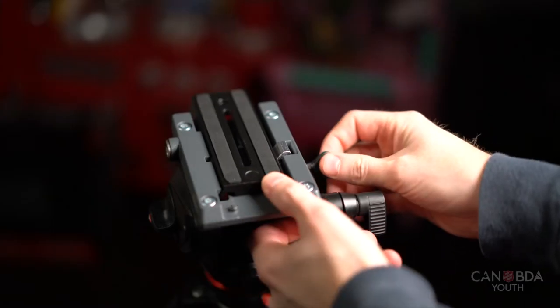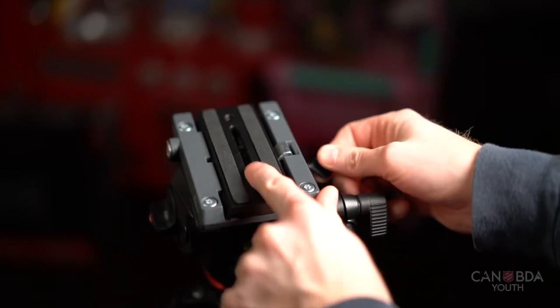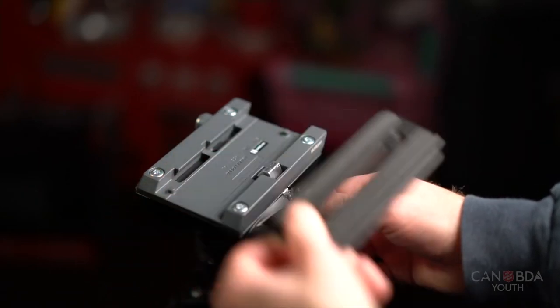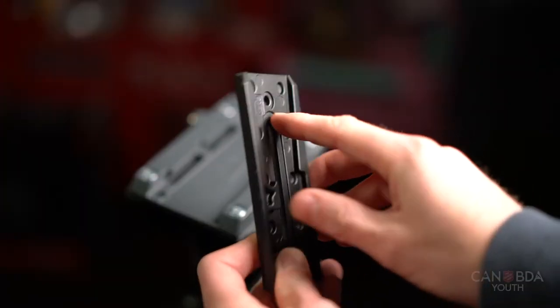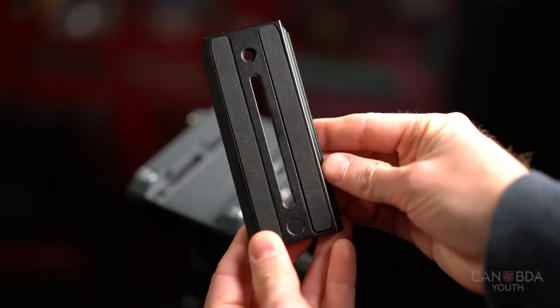You'll see another knob next to the tripod plate, and if you loosen that it allows you to slide the plate back and forth. You can push down on it and remove the plate. It's important that the plate is facing the correct way — underneath it's marked with an arrow and the word 'lens' to tell you which is the front of the plate and how to line it up with your camera.